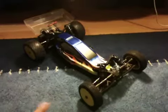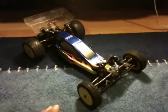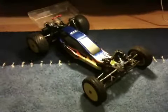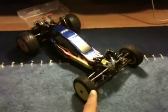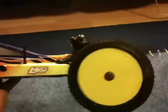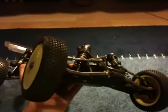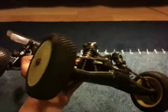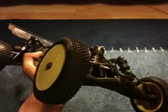This is a sort of update slash upgrading guide for the 22 RTR if you want to get into racing. Firstly, as you can see, I have some D-boots — these are D-boots.